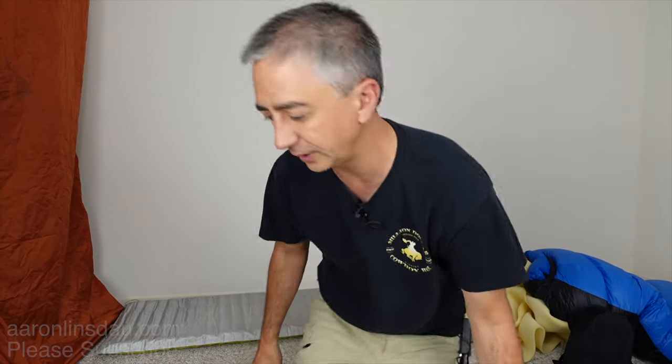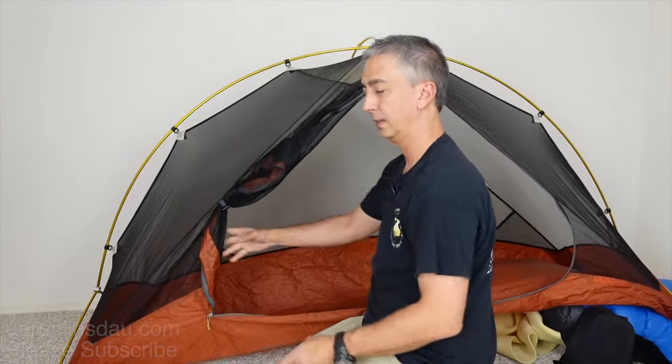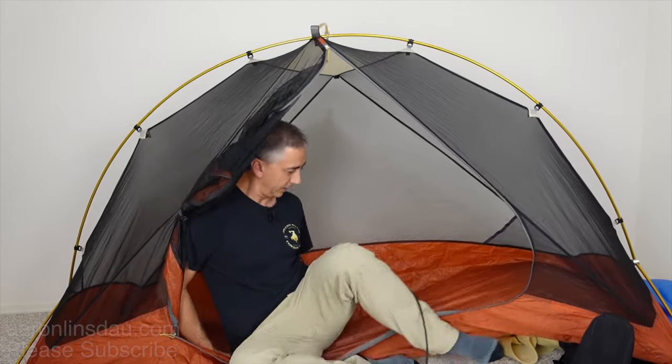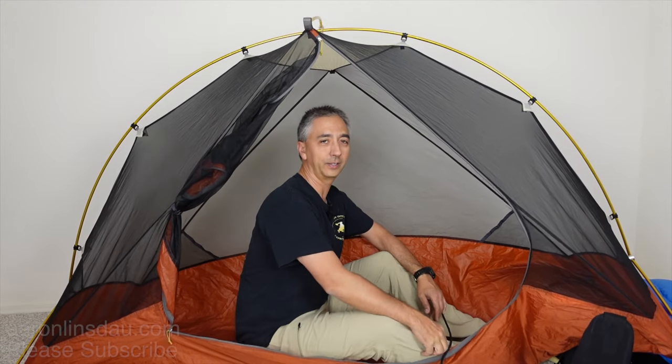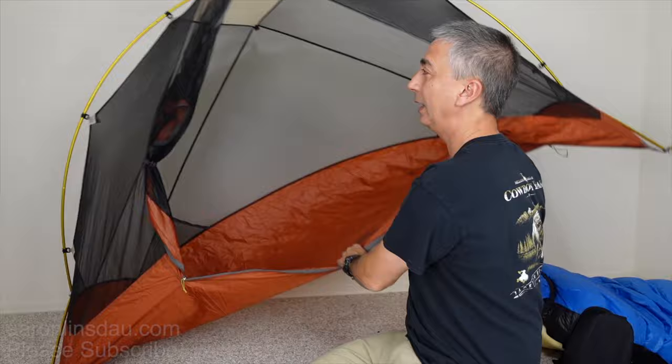If you have to sleep on a slope, pitch your tent so your feet are facing downhill rather than sleeping sideways. Sleeping sideways on a slope is miserable — you'll squash yourself into one side of the tent. Also, if your tent is too big and you're scooting around, consider a one-person tent that's close to the width of your body. Keeping your feet downhill also prevents the pounding headache you get from blood pooling to your head.